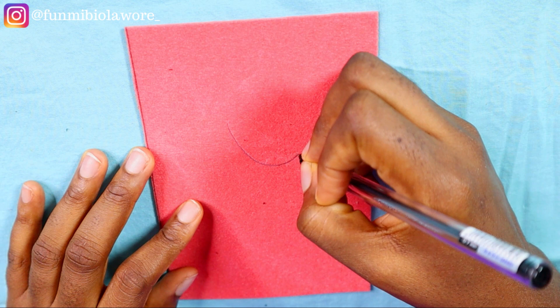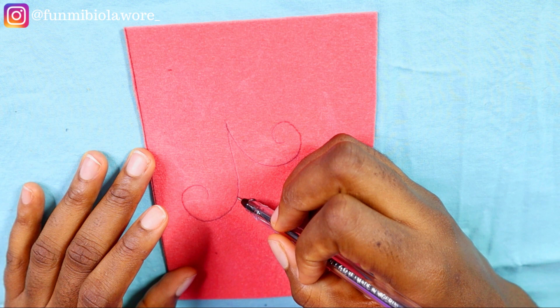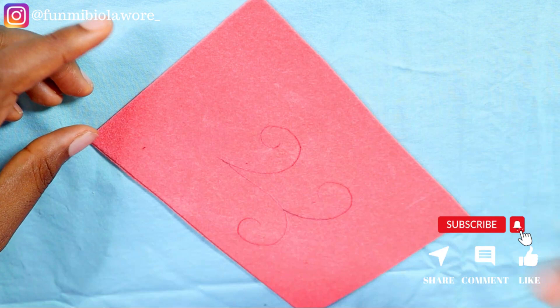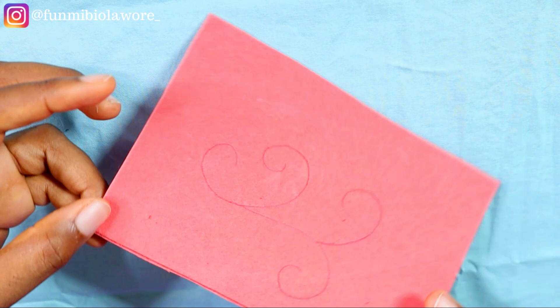The first thing you want to do is to draw your pattern on whatever fabric or portion of an outfit you are trying to bead on — whether it's the waist point, the neckline, the sleeve, the front, the bust, or even the hip point. Draw your pattern first and please use a fabric marker or your tailor's chalk. Don't use biro like me — I'm using biro because I need the color to show properly on camera, but don't do this.